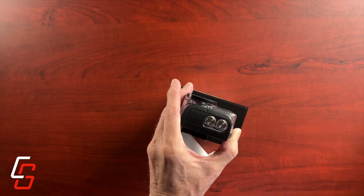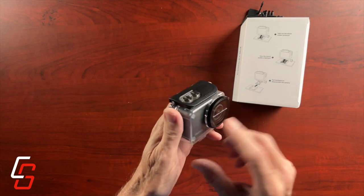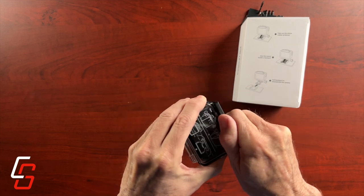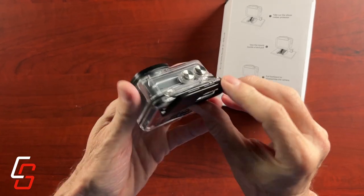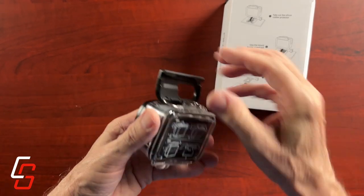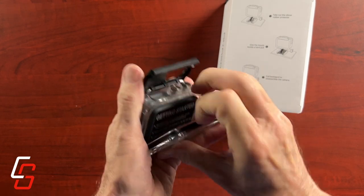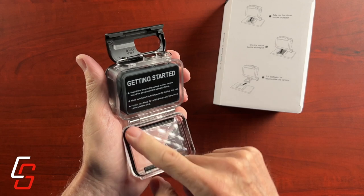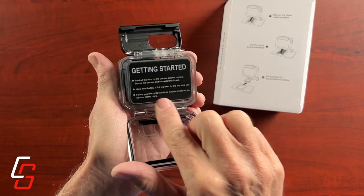It's also inside of a waterproof case. If you plan on using this underwater, you would need to use this case. The waterproof case does feel pretty solid, and it has a nice rubber seal on the back door which feels like it would provide adequate protection from moisture. The case itself looks pretty well made.